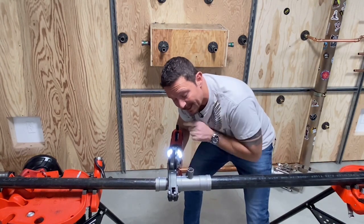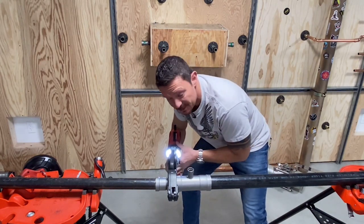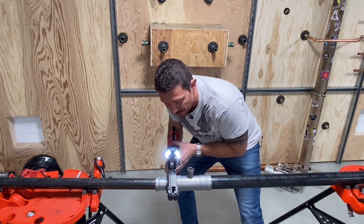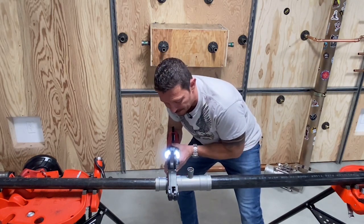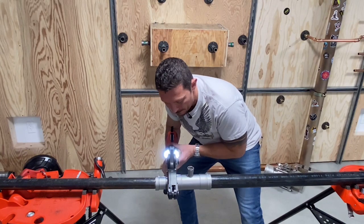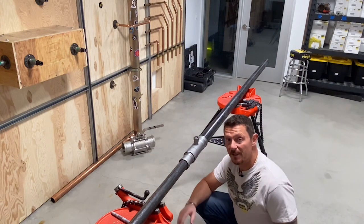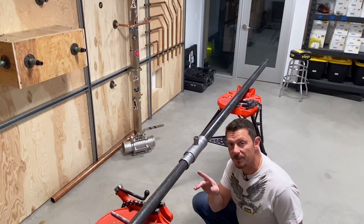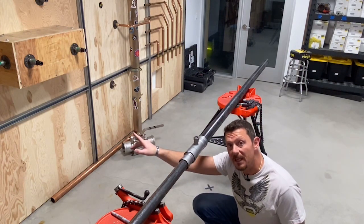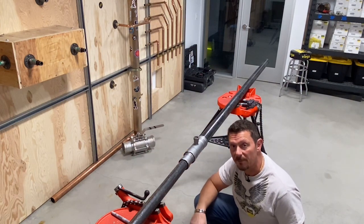As I start the press, I can actually push against the press force of the tool. I can put a little bit of force in this direction and counteract some of that deflection. It doesn't take a lot of force. Now I'm going to press on this side — that's going to counteract the force that caused the fitting to move towards me at the opening of the ring.